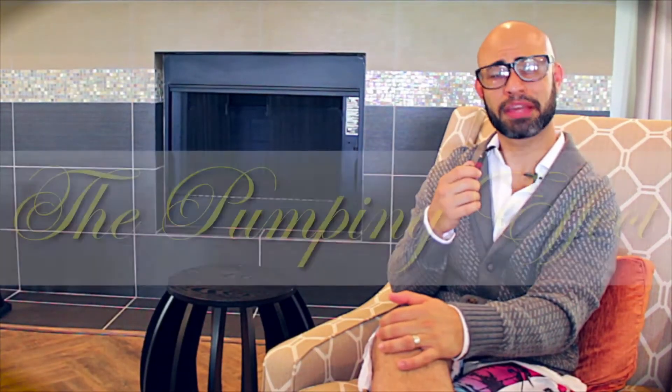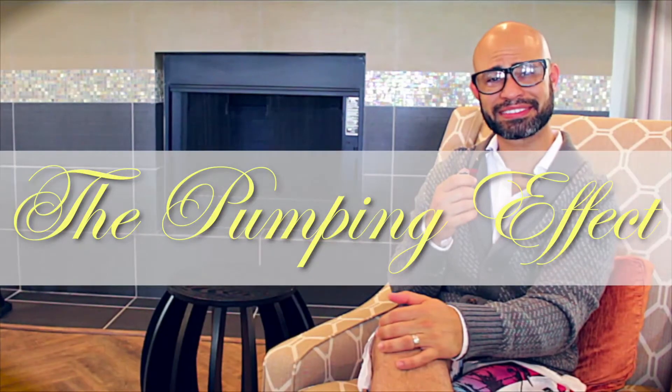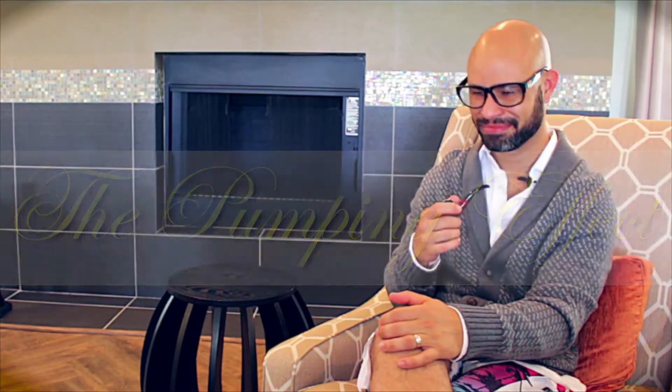Today we bring you the pumping effect. Do you want your club track to breathe? Get that side chain sound. Easily done. I'm going to teach you how in just three easy steps.